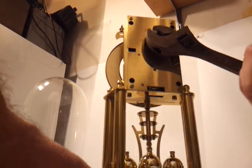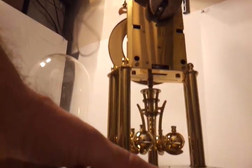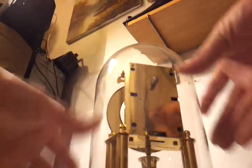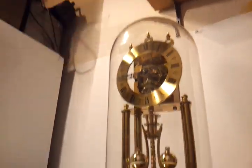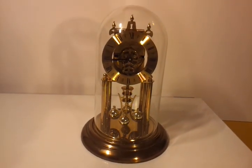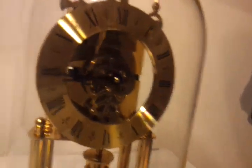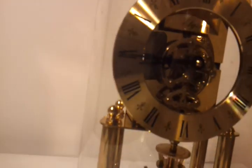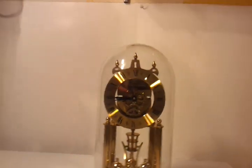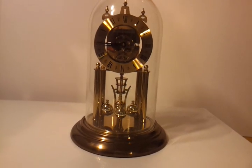This is a 400-day anniversary clock. It's a really beautiful clock. It's got the gears on the outside — I guess there's some gears on the inside too. I don't know if you can see them in the video or not. Beautiful clock though. That's all I got. Thanks.